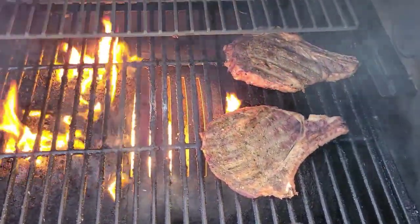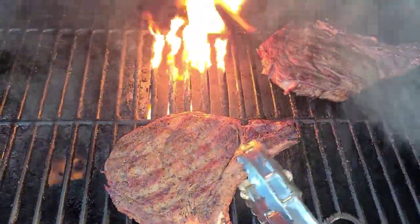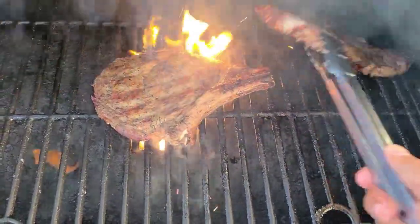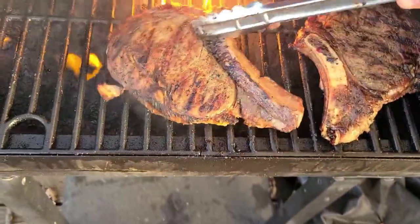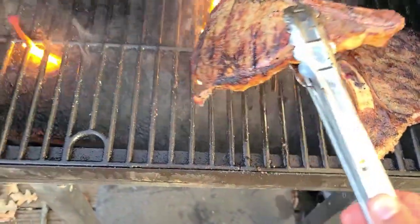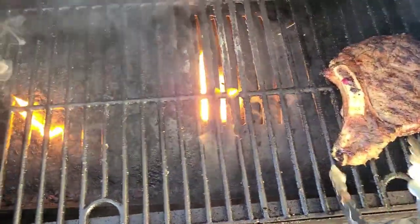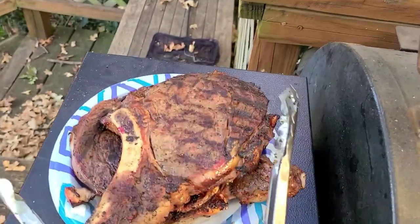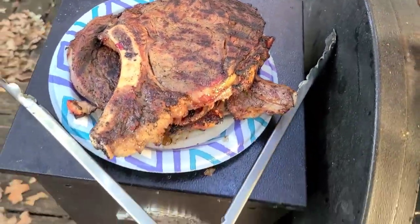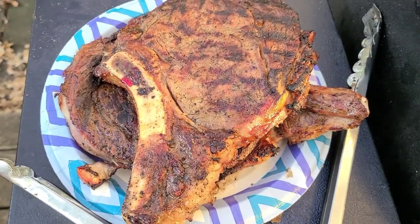Let it sear, flip it, let it sear again, and then take it off and let it rest. Oh yeah, that looks good! I'm going to pull these and let them rest for about 10 to 15 minutes — as much as you can bear. I'll cover them loosely with some foil so the juices don't all run out when you cut into them.